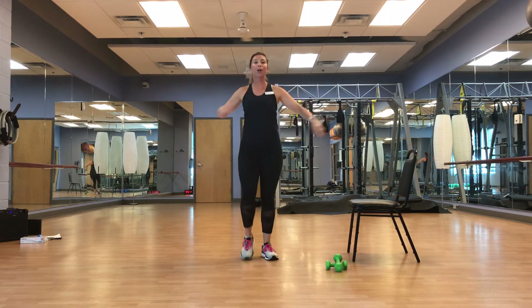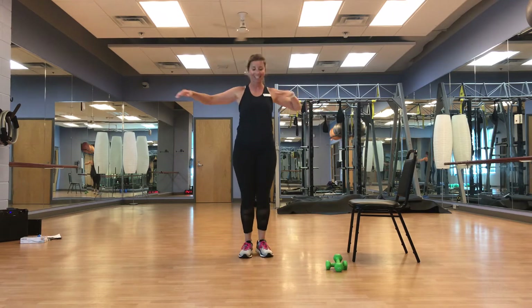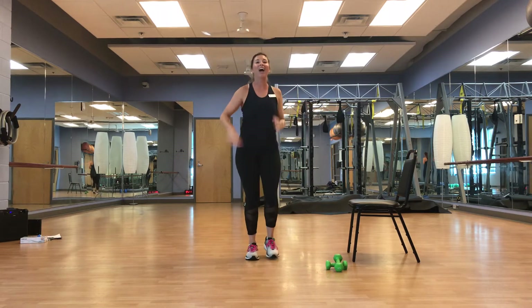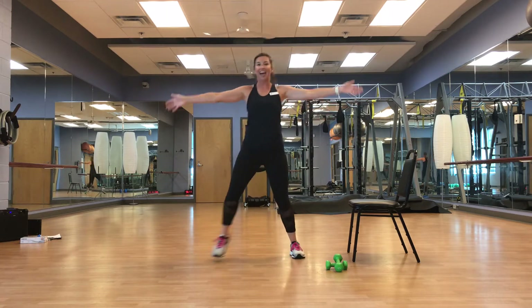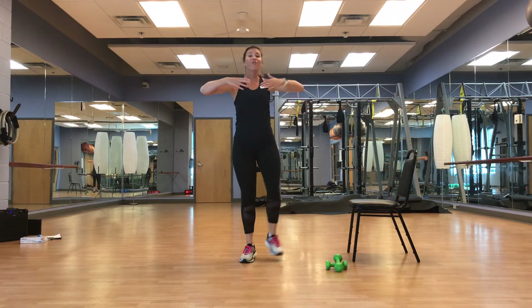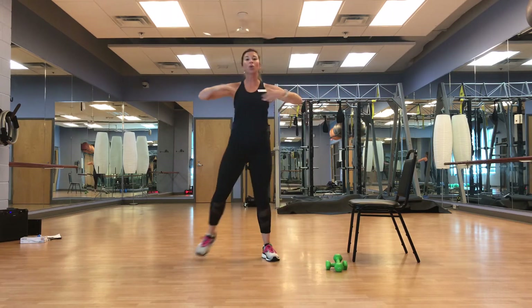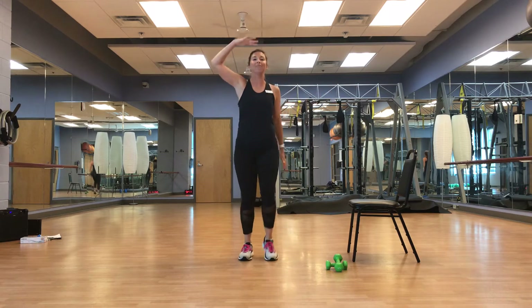We're going to go back to that out, out, in, in. Out, out, in, in — good, guys. We're going to put those feet hip width, shoulder width apart, side to side. March it out.